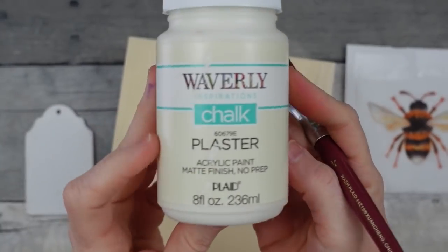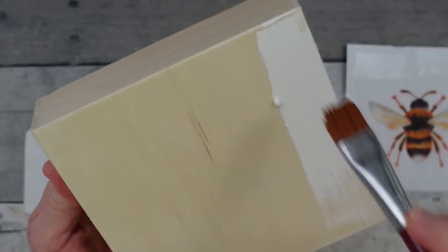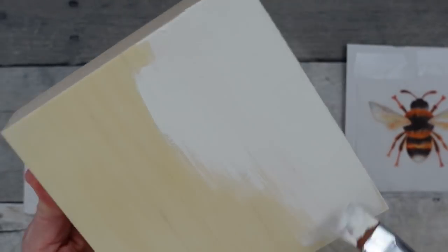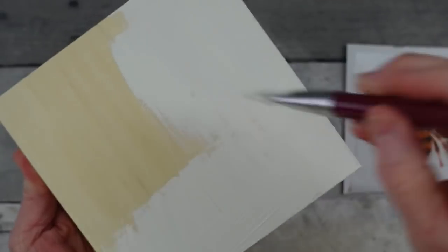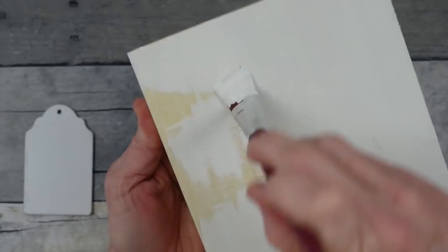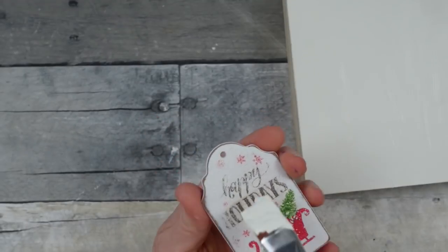We're going to use this plaster chalk paint and paint over the box — all of the surfaces on the front and then on each of the sides. This is so when I put down my white tissue paper it's going to blend in. I didn't want a stark white; I prefer this creamy color. You can use whatever you have — acrylic paint works too.